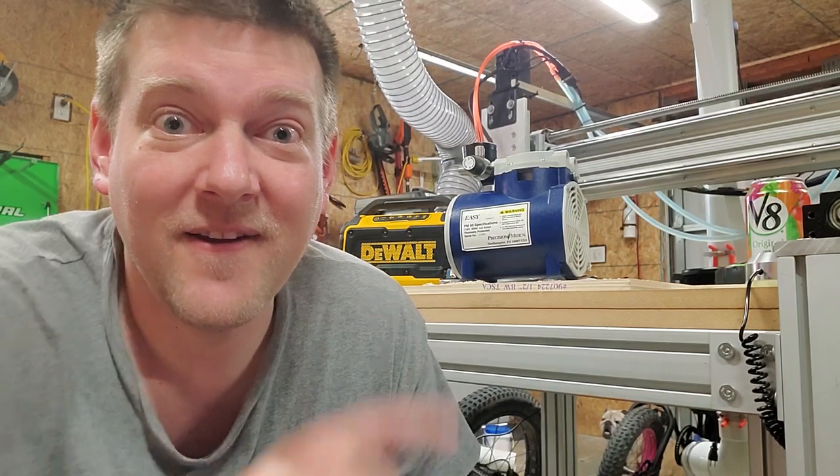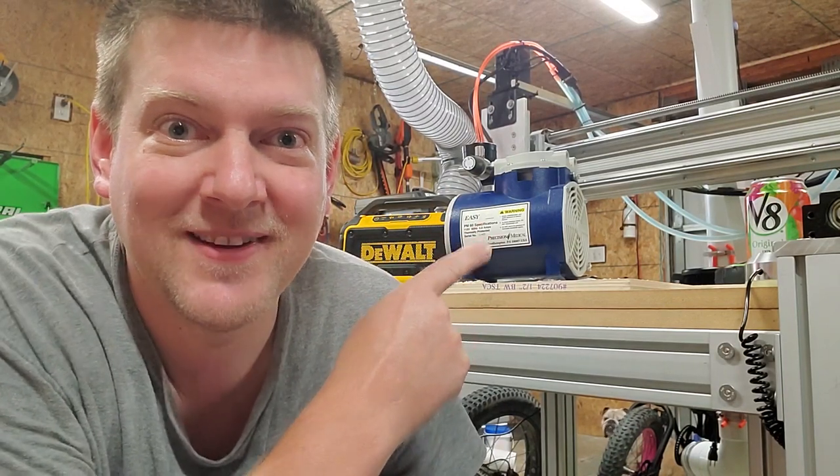Some PMs are just going to suck and there's nothing you can do about it — that's part of the job. So we're going to talk about vacuum pumps, coming up next right here on Better Biomed.